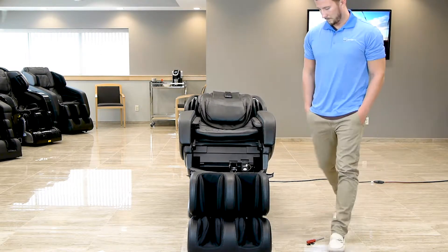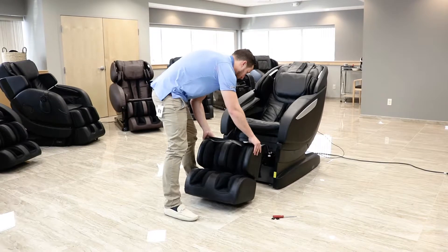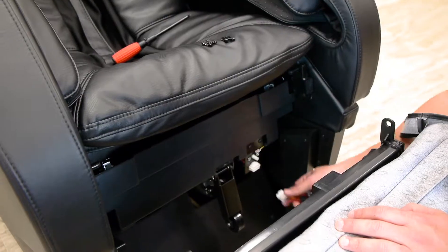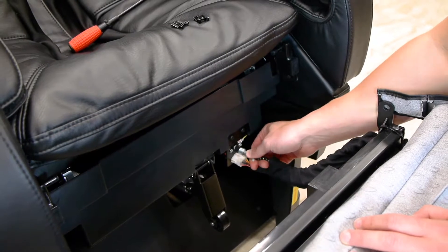After the chair has been brought into the upright position, the only step required for assembly is attaching the leg rest. First, slide the leg rest up to the front of the chair. Ensuring the clip side is facing up, connect the white clip from the leg rest to the port on the chair until it snaps. Then slide the air hose onto the connection nozzle.